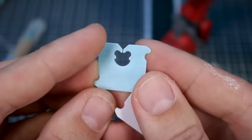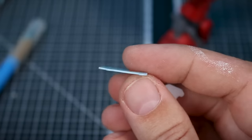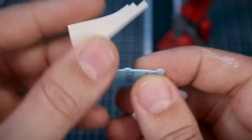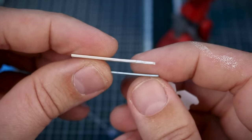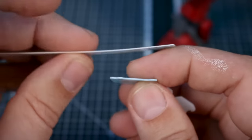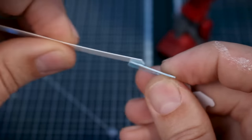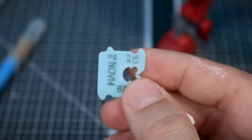Essentially all a bread clip is is just a piece of pla-plate. Now the thickness I'm not entirely sure of — it looks like it's about 0.8mm. Comparing to a scrap piece of pla-plate: this is one millimeter, and you can tell it looks a little bit thinner than that. This is 0.5 millimeter and it definitely looks a bit thicker than that. So it's somewhere in between 0.5 and one millimeter in thickness.